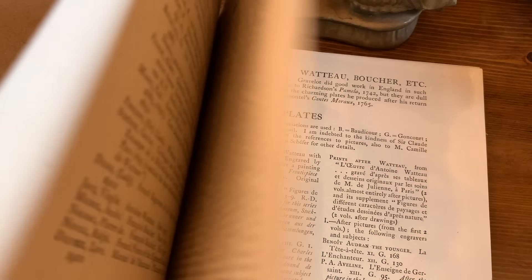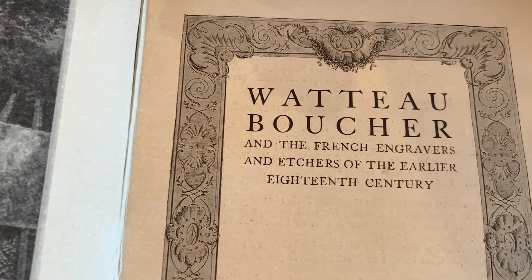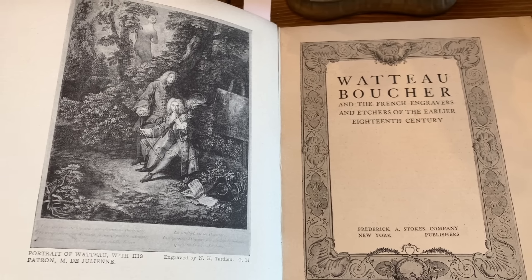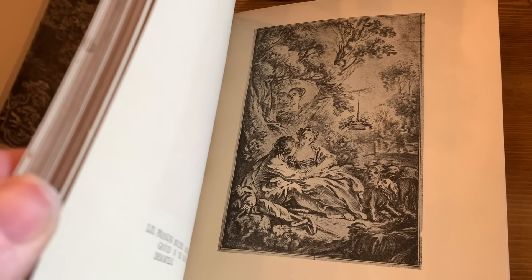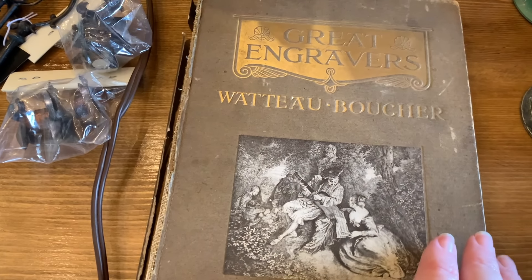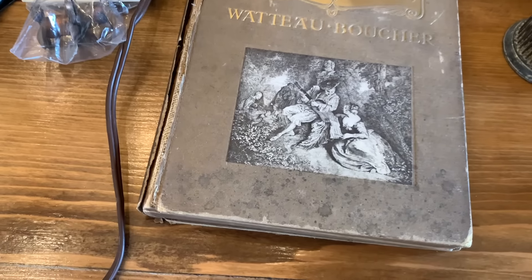Inside the book it says 'The French Engravers and Etchers of the Earlier 18th Century.' I love the French pictures in here — some really beautiful black-and-white old pictures. I just skimmed through so you could see some of those pictures. It's just beautiful and really old — you can tell it's falling apart a little on the side, so I'm going to have to be careful with this one.